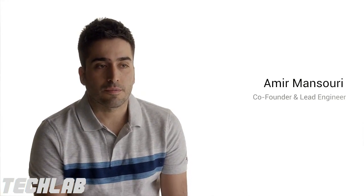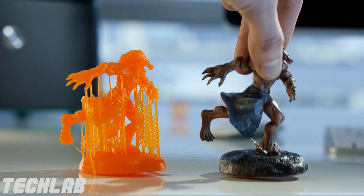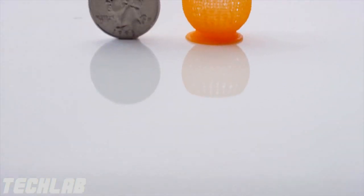The heart of every high-resolution 3D printer is the resin curing unit. Most 3D printers use either laser or commercial projectors to do this, but we developed our own custom-built UV DLP projector. We call it Ray 1. It lasts for 50,000 hours and it's able to create parts as fine as 100 micron resolution.